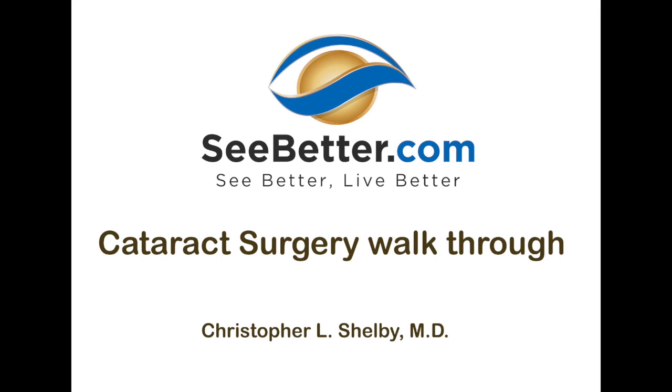Welcome to SeeBetter.com. I'm Dr. Shelby. I'm going to walk you through a cataract procedure from start to finish.